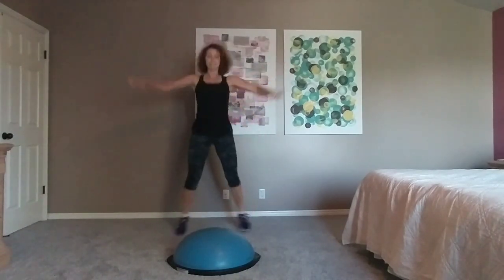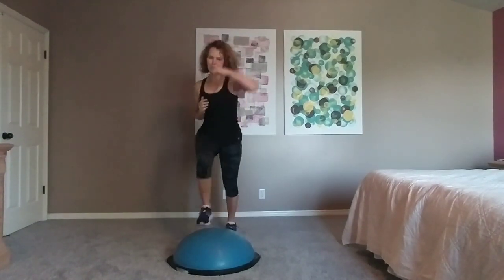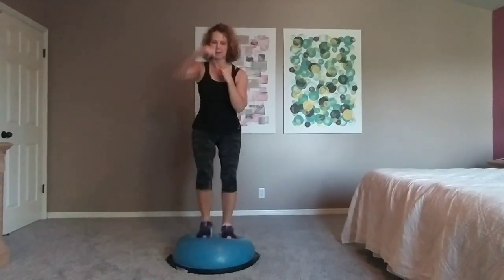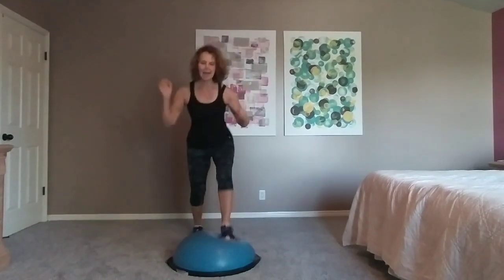Step up with the left foot — up, up, down, down. So if the left foot's coming up, the right arm jabs forward. One more. Jumping jacks.